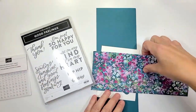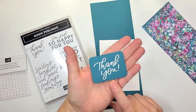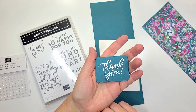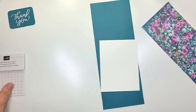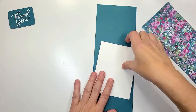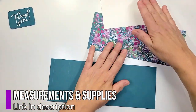The stamp set that we used in this is Good Feelings, and what I did ahead of time is I went and embossed in white on top of our Pretty Peacock cardstock, so I got that done ahead of time. We're gonna be using some iridescent pearls and I've already got my score marks done on here.